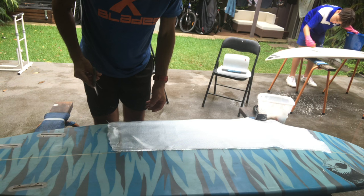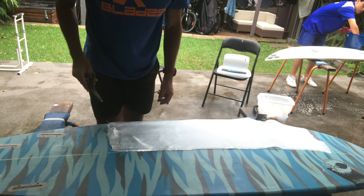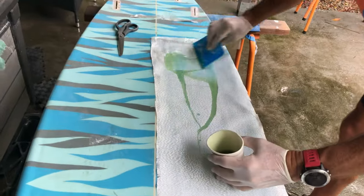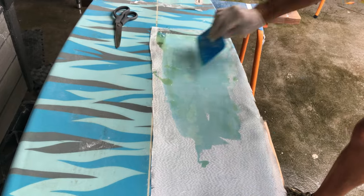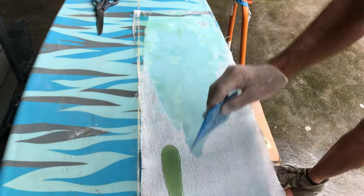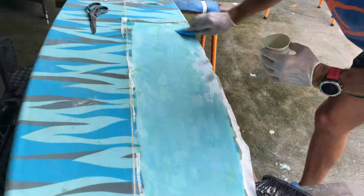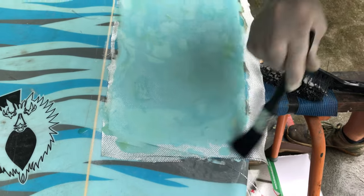We're cutting one layer of six-ounce fiberglass to go over the repair. There are multiple cracks on the back. We just want to make sure it's all wet — everything's all wet.